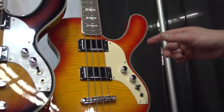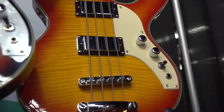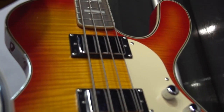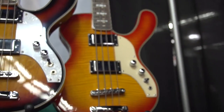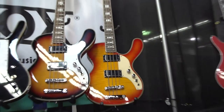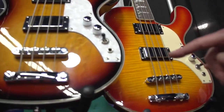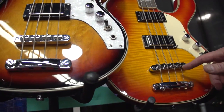Here we see the first bass that MusicVox produced in response to the popularity of the Space Ranger guitar. The Space Ranger bass was introduced in 1998, and this model was also seen in the Austin Powers movie Goldmember. This is a bookmatched flame maple top cherry sunburst 30-inch scale with chrome humbuckers. It's a hardtail bass — our original Space Ranger basses had rosewood floating bridges, and now we're manufacturing them with a hardtail fully adjustable tune-o-matic style bass bridge.